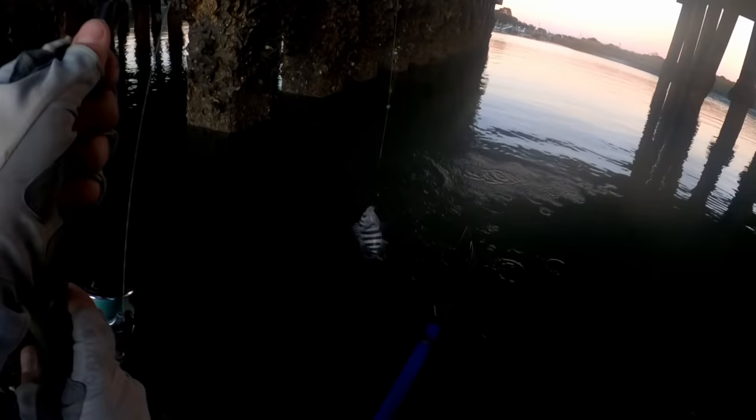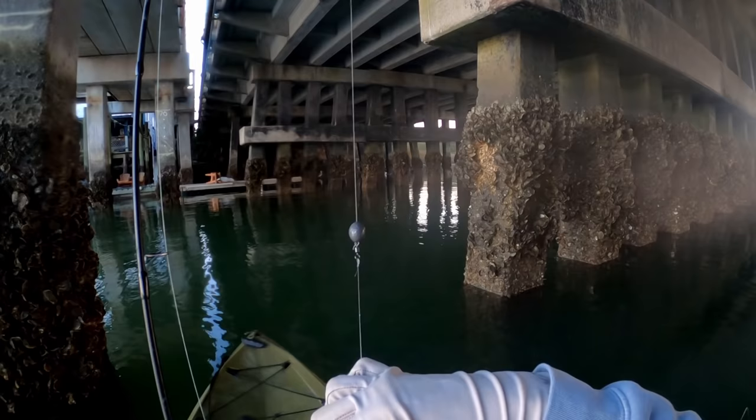Little guy — come on, man, I'm trying to get a big one at the last second, not you. But they're down there. Come on — there we go. Okay, well, that was a great little afternoon slash early evening of sheepshead fishing.